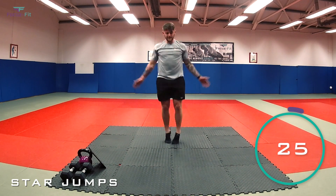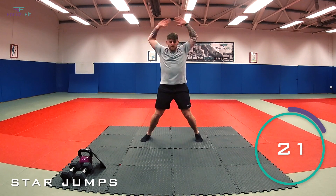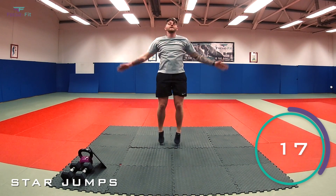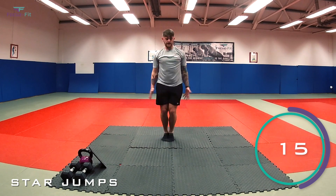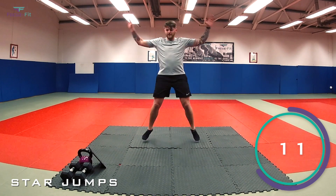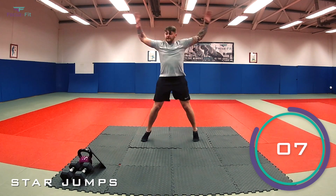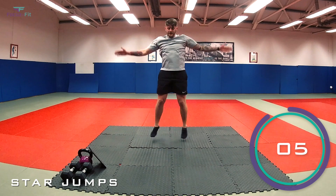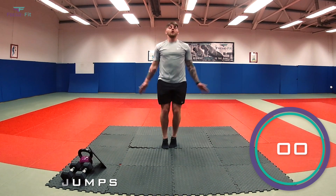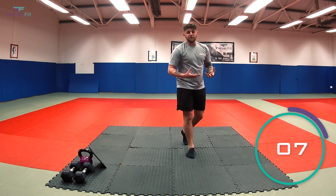Keep working. 10 seconds. Halfway. Remember, we've got jumping squats next. Five, four, three, two, one — and relax into jumping squats, get your breath back.